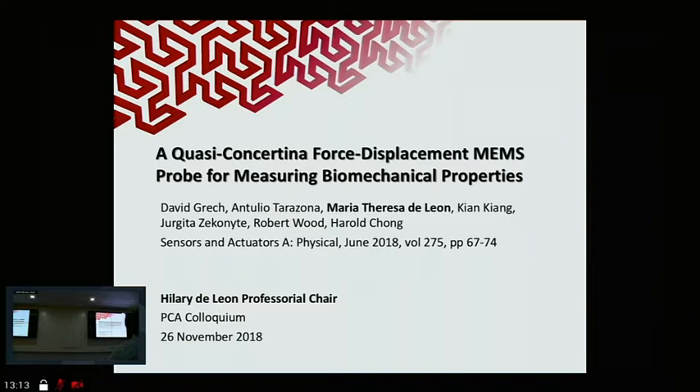Good afternoon everyone. So I'm going to start off this PCA colloquium, which is the last bunch of PCA talks for this year for AAA. I'm going to talk about a paper that was published online as early as March this year, but on paper last June. This is entitled 'A Quasi-Concertina Forced Displacement MEMS Probe for Measuring Biomechanical Properties.' Just to give a brief background, this is not part of my PhD dissertation — I got involved in this project by accident.